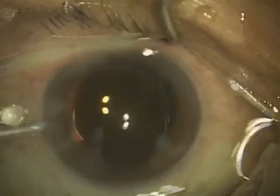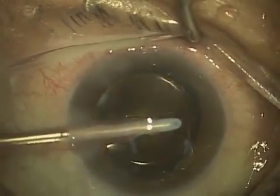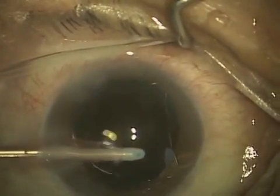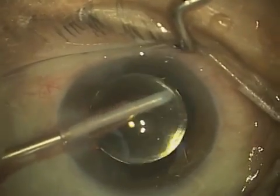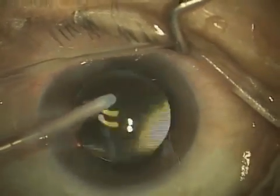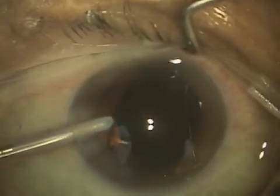This here on the left is the coaxial irrigation and aspiration handpiece. You just saw some of the irrigation, and that's going on right now — I'm aspirating or removing the viscoelastic material from the inside of the eye. And right now I'm in front of the lens.